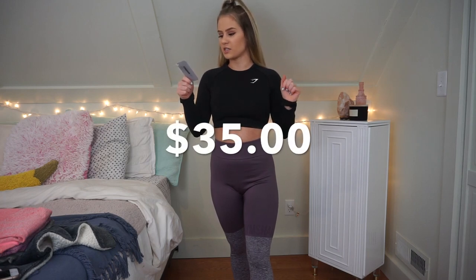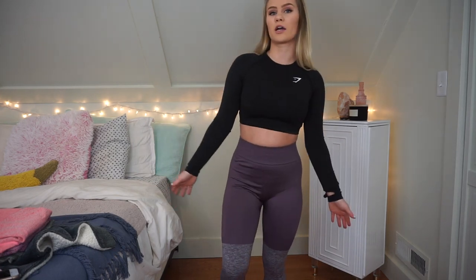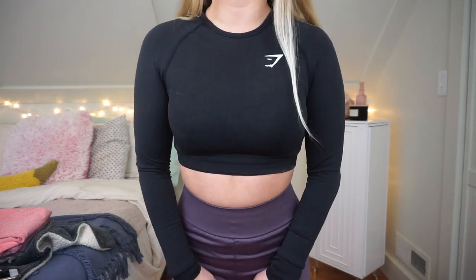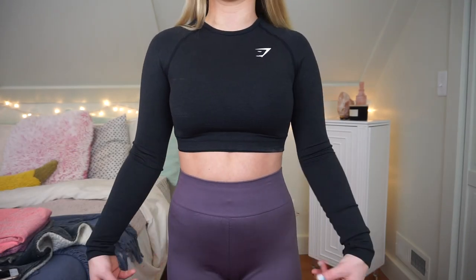This top is the Vital Seamless Long Sleeve Crop in black marl, and I got this in a small. I really like this top — it's just a simple long sleeve black crop top with the little Gymshark logo. It is a really nice tight material, very airy. I do really recommend this top. I got it in black and also in a pink color which I'll be trying on later.